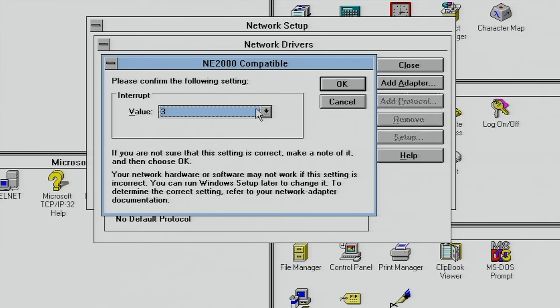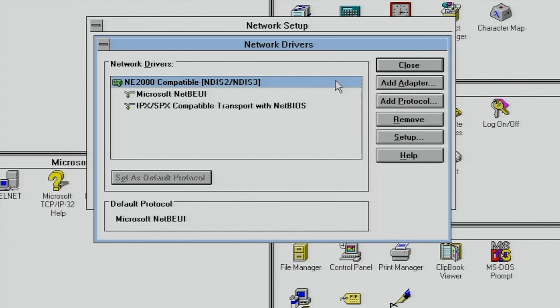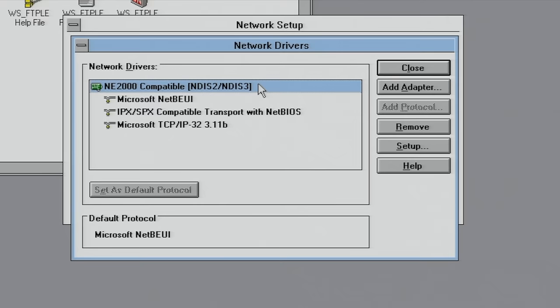The only thing we need to do is set the IRQ value and we should be good to go. We don't need to install any vendor-specific drivers for NE2000-compatible cards — we just need to make sure the settings are correct.